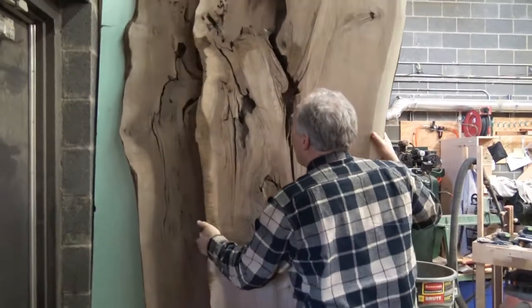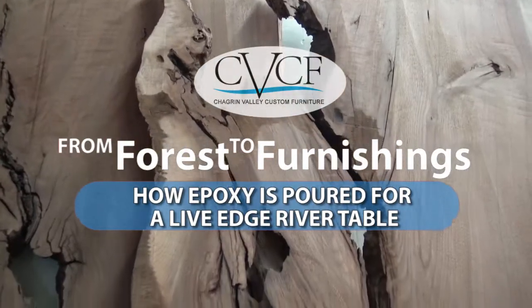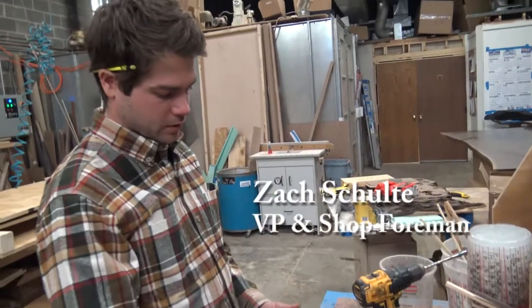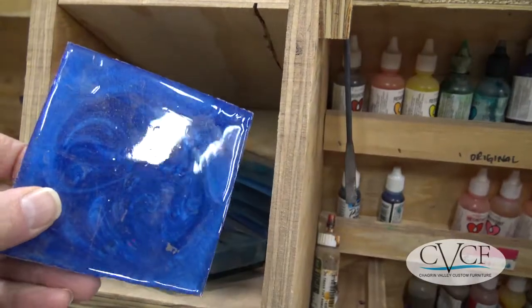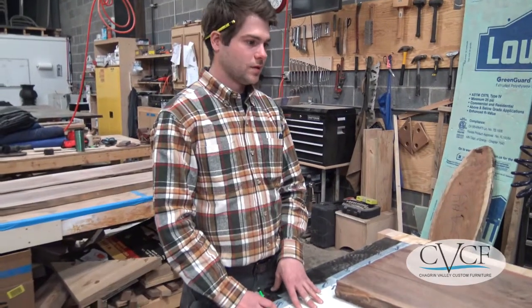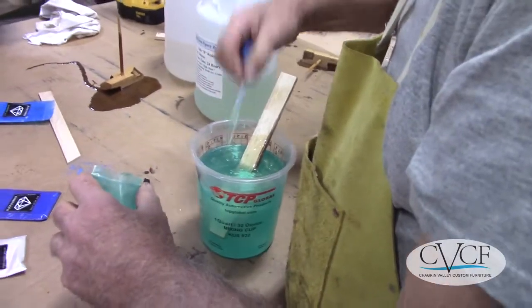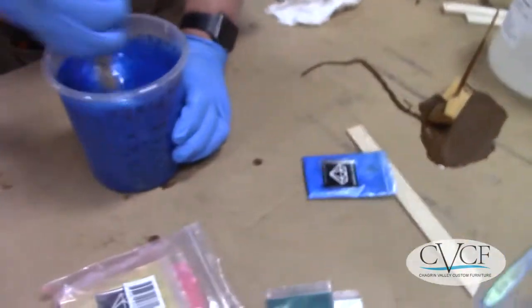The process begins with the customer first choosing the type of wood and the slabs they would like to use as the wooden part of the table. From there we then choose the color of the epoxy. If they want custom samples, we can mix up different custom samples for them so they can visualize exactly what they're going to get. We can make any color under the sun — everything from liquid dyes to powdered pigments, going from clear down to stark opaque color and translucent in between.